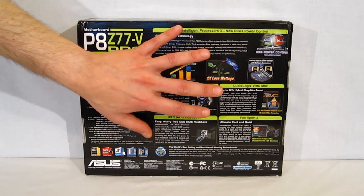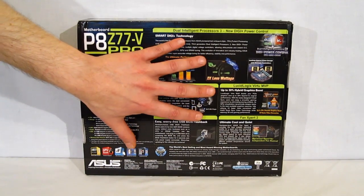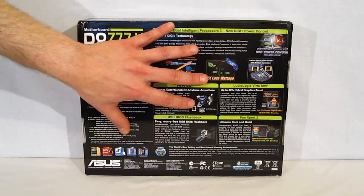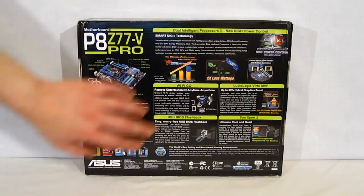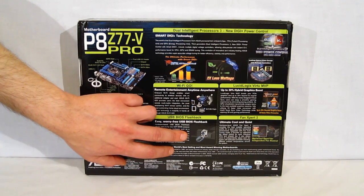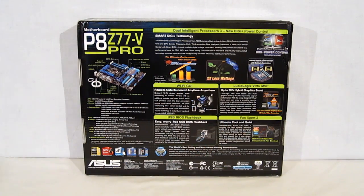LucidLogix Virtue MVP allows the IGP and your GPU to work together. The IGP obviously is not going to be as full-featured and powerful as your external discrete GPU, but it's going to allow them to work together with the IGP taking over some of the more computationally intensive aspects of what the rendering is doing. USB BIOS flashback — never have to worry about losing your BIOS in any type of crash. You can put your BIOS right on a USB drive, plug it in, don't even need to boot — one push button and you're done. Fan Expert 2 has really been taken to a new level: it can control each fan individually, test each one to know exactly what the zero point and high point of each fan is, and set fan speeds accordingly.